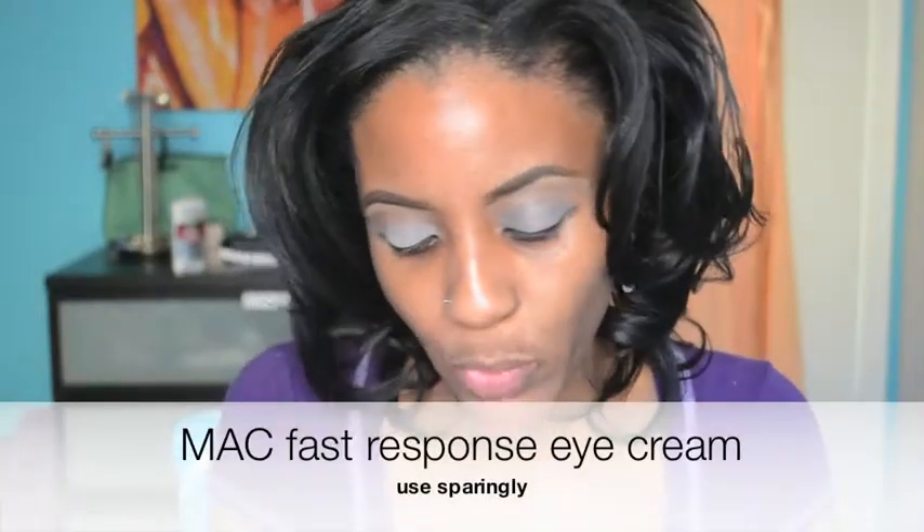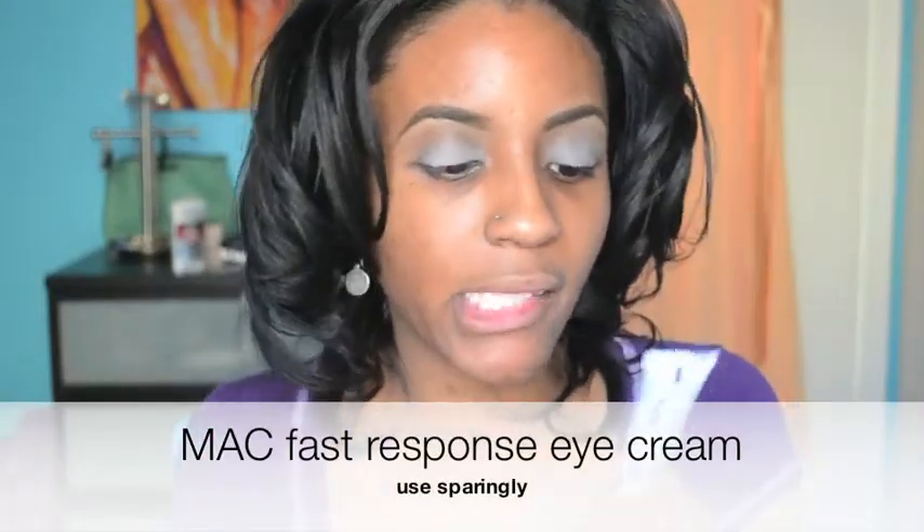After I prime I'm going to use my fast response eye cream. I've never actually used this before but it's supposed to instantly decrease the darkness under your eye and reduce wrinkles and all that other jazz, so I'm going to see how this works for me.